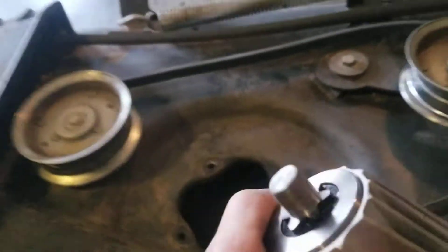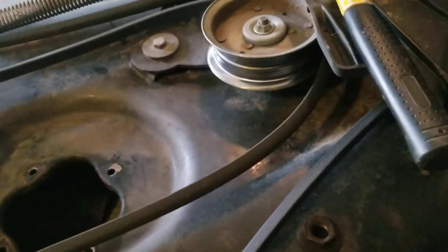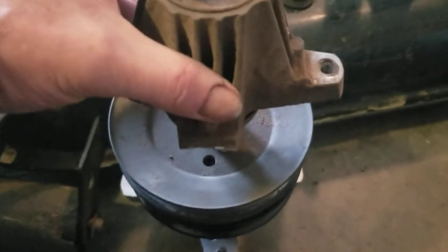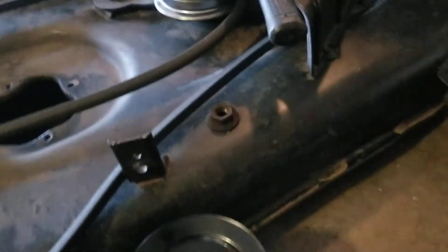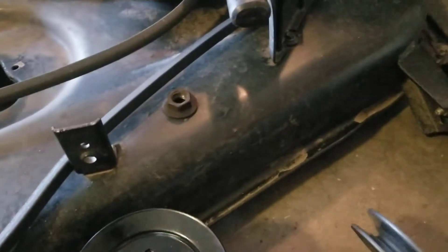So everything looks the same. The bearing looks the same size, same everything. Looks good, so we're happy there.